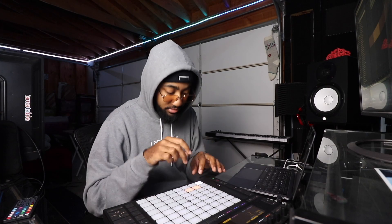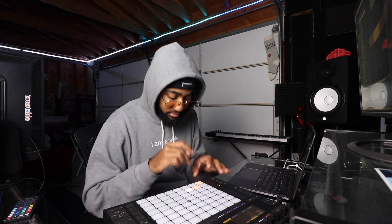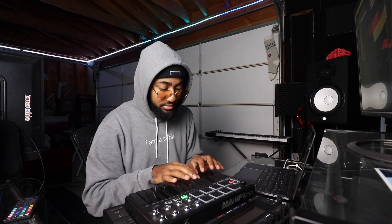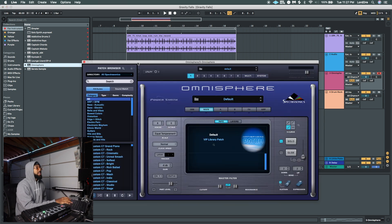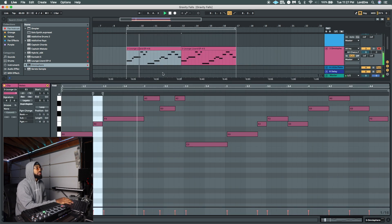Oh my god! Wow! Alright, we got the drums, now let's get this melody going. Let's swap that out with the same whistle from Mortified in Omnisphere. Here it is. Let's just see how it sounds. I don't think I like it. I definitely don't like the drums. Let's just go back to Lounge Lizard.